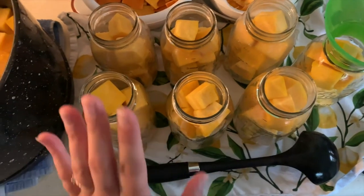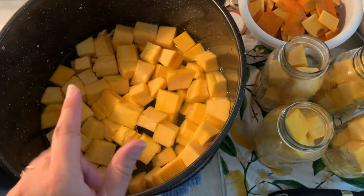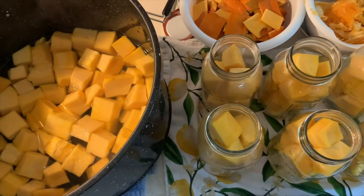I have seven quart jars full of pumpkin, and I actually have this much left over — it would probably get me about three more quarts. But I'm just going to throw it into freezer bags. I could make up three more quart jars, but I have a full pressure canner going and things to do. So don't feel bad if you freeze your food. If you're switching over to canning, don't feel bad about freezing — sometimes that's just what you have to do.